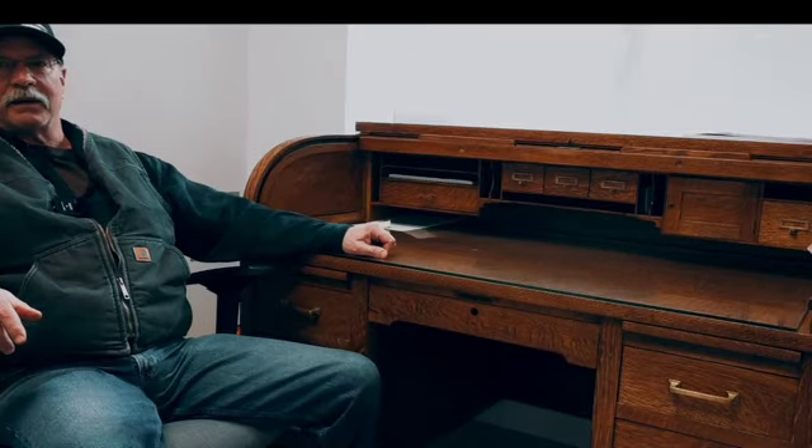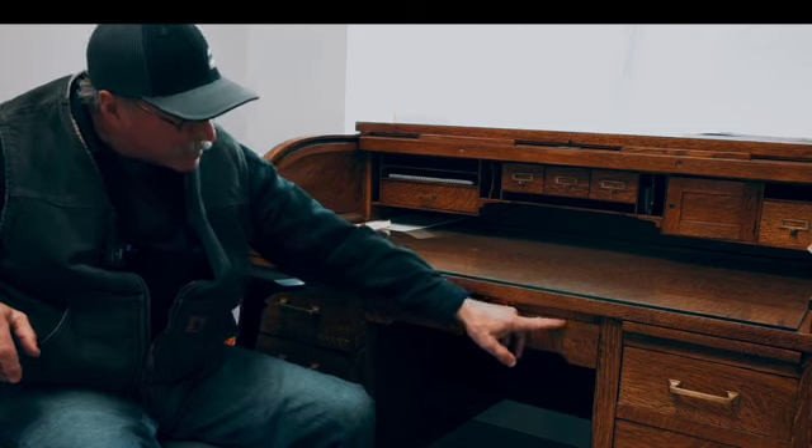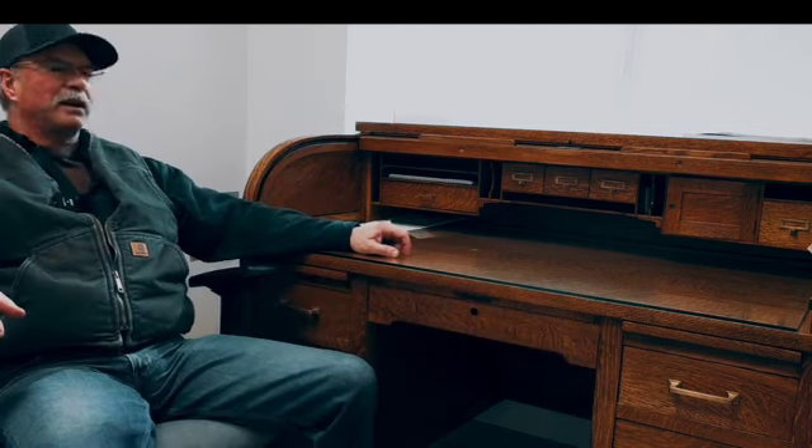I got a palm sander I started with. Belt sanders are too aggressive for this kind of work, so I started out with a palm sander, and then I've got little finish sanders that will get into little corners like this with little triangle pads, and that is a hell of a lot of handwork.